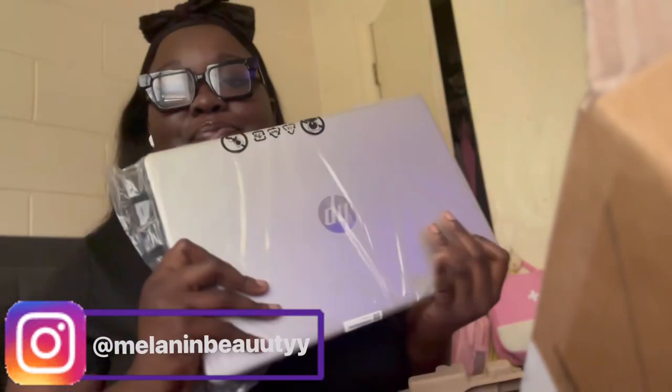I really wanted a big computer because the last one I had was small. I'll show y'all — it's all the way across the room and I'm too tired to get up. Okay, it's bigger than I thought — it's not bad, I like it!